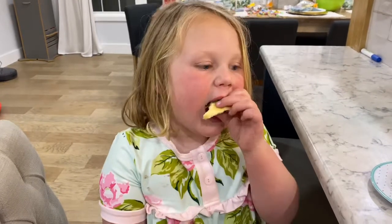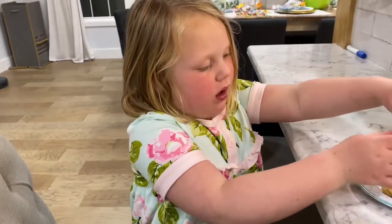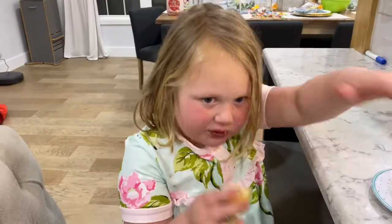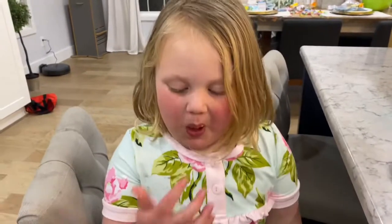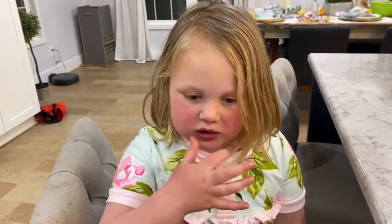And does it mean he's alive? Yes. Where does he live? He lives in our hearts. He lives in our hearts. They're just so good. Okay, say Happy Easter everybody. Happy Easter everybody!